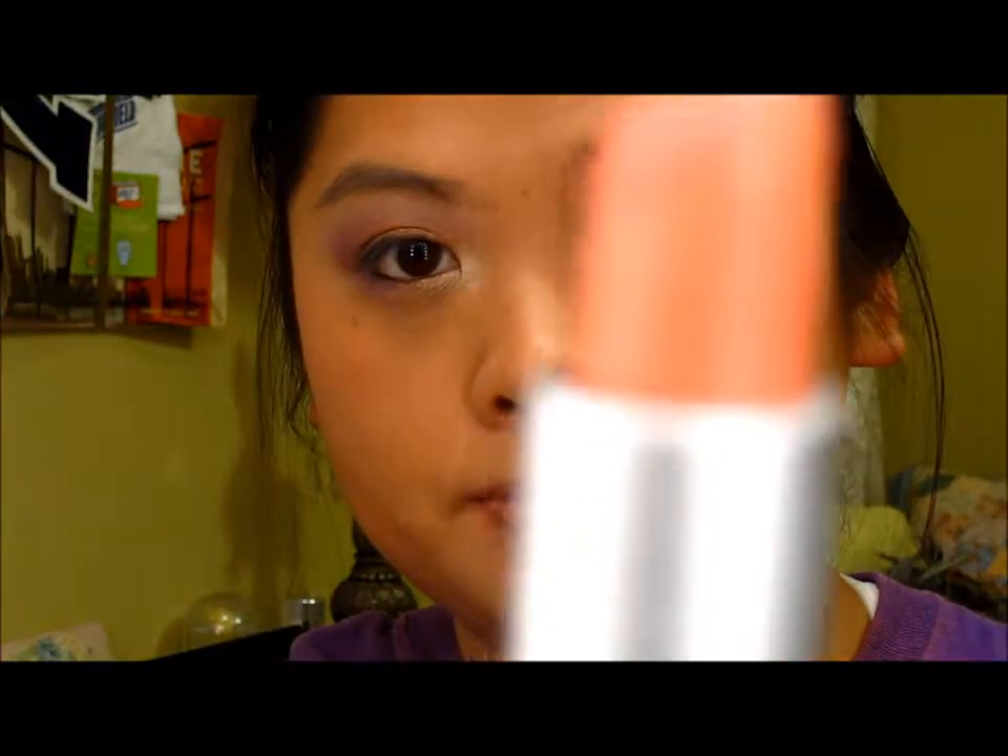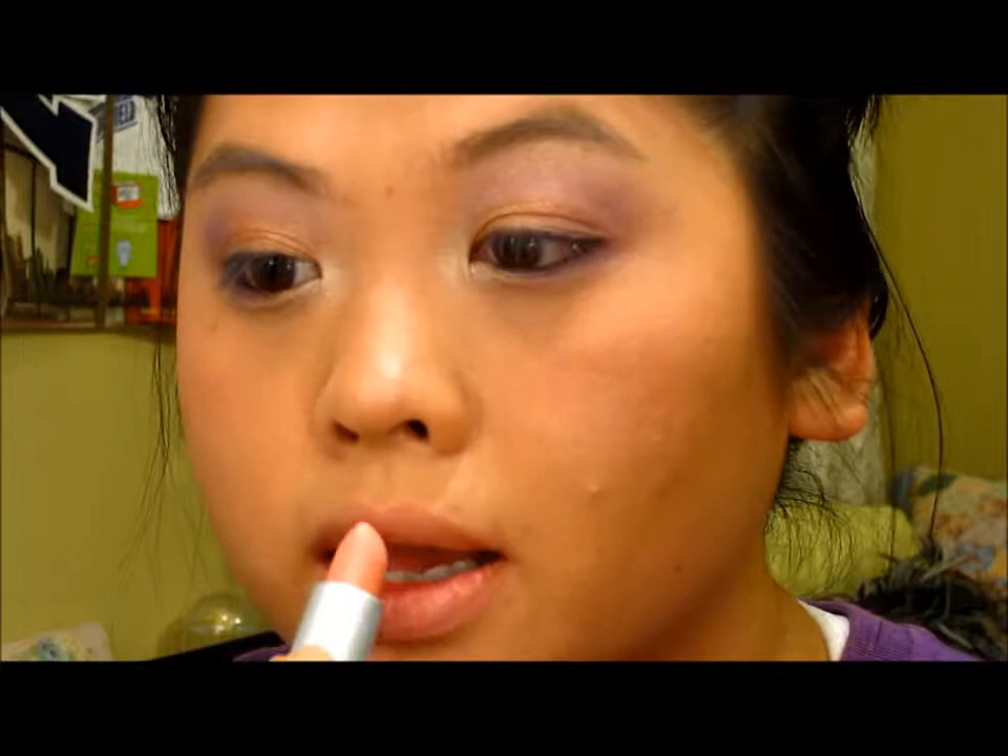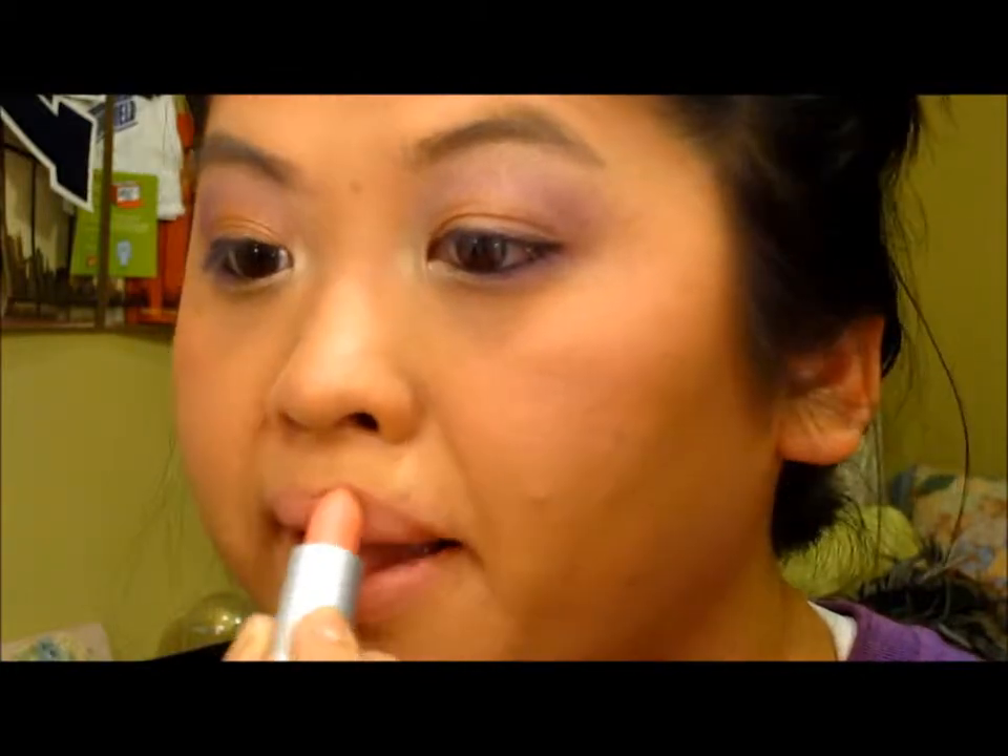For the lips I am going to be using my Revlon lipstick in Sky Pink. And since we want that shimmer and glow, I'm going to be topping it with Revlon's Shine City.